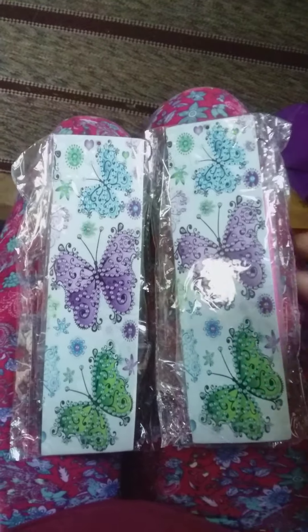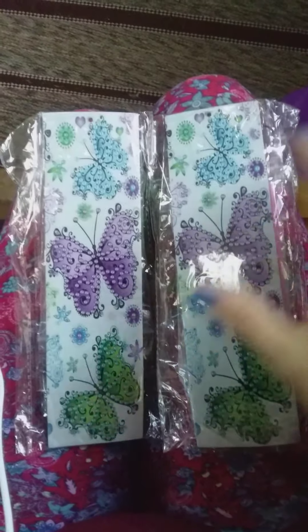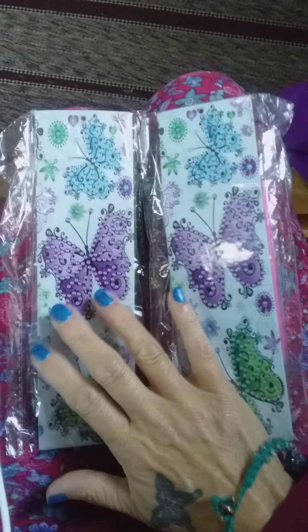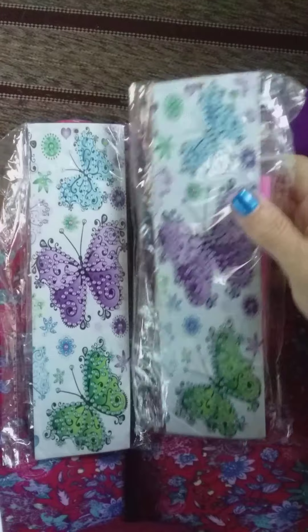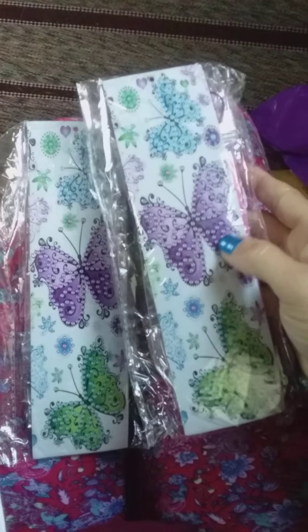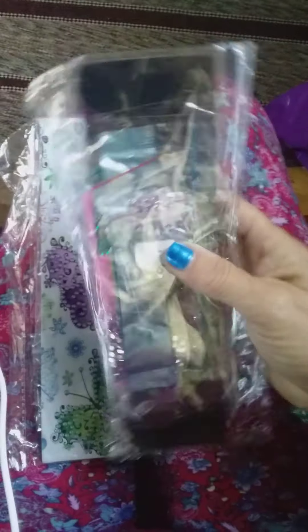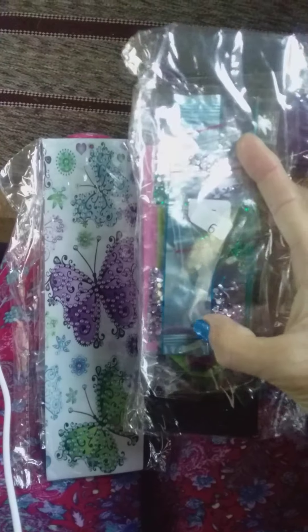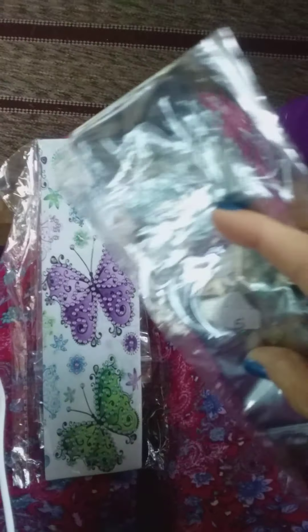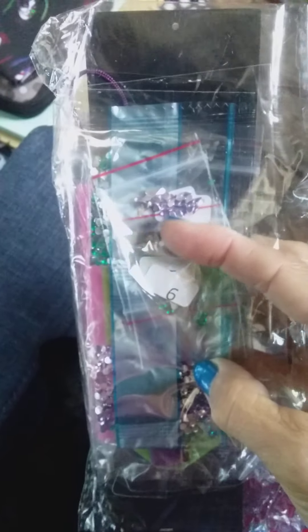Hello again crafting crew! This is a busy video day for uploading. This set I got from Zulily — it is butterfly bookmark diamond painting kits. What I think is so cool, besides how pretty they are, is that each one of these kits has its own set of diamond drills.